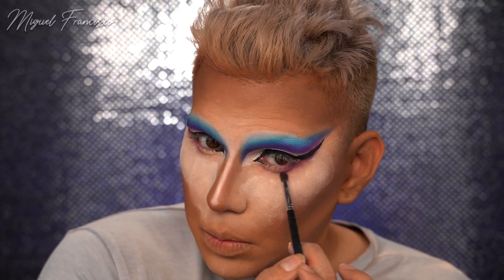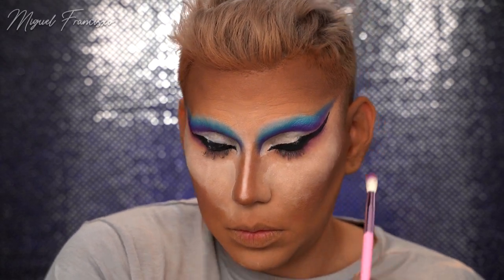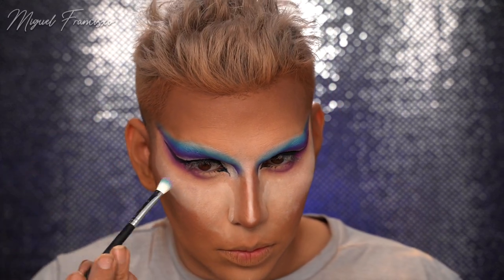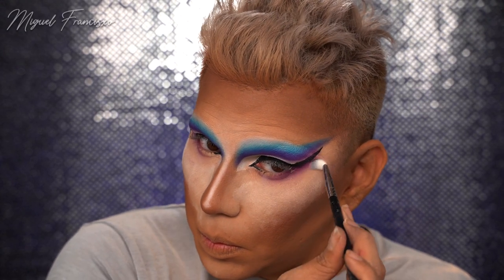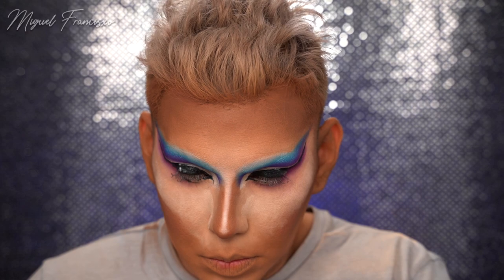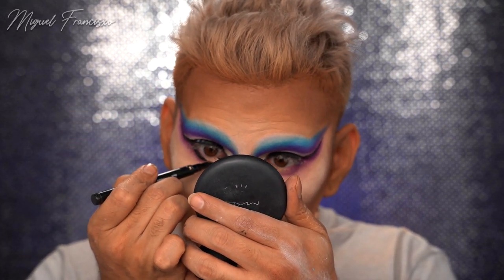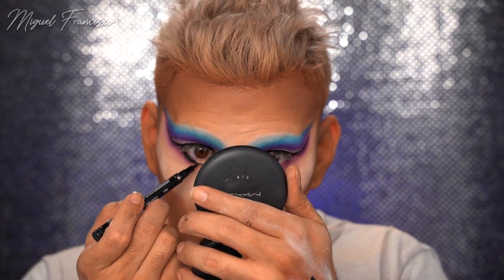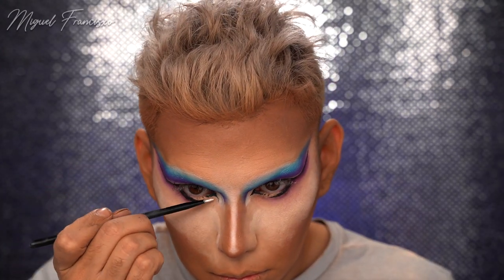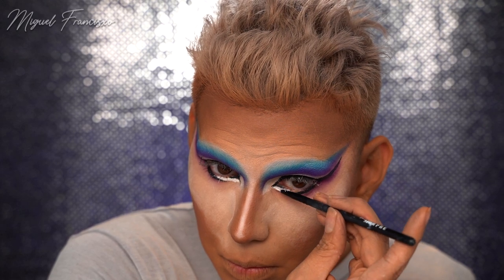Moving on to the lower lash line, I went back into the shade Controversy and applied this closest to my lash line and to that eyeliner wing. Next I followed that with the shade Exposed, which is more of a lilac violet-y shade - a really nice light purple - to create that gradient effect. Lastly I took the lightest amount of Flat Earth at the very bottom of those shadows. I am also exaggerating the lower lash line by taking it further down from my natural lash line and filling everything else black, tapering it to a point as I get closer to my nose. Having the eyes open in the inner corner going up in a diagonal motion makes eyes appear larger and more cat-eye-like, giving the illusion of a snatched, pulled-up look. Applying Clown White to the inner corner really opens up the eyes.